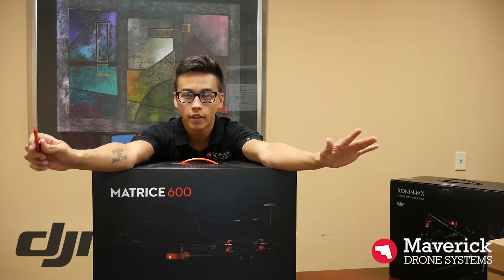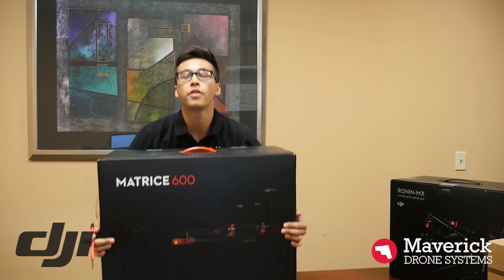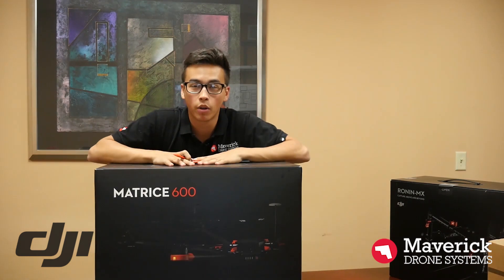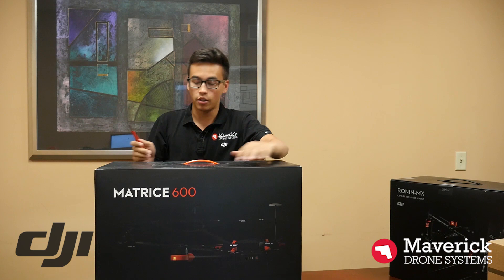What's up guys, this is Steven here at Maverick Drone Systems. Today we're going to be unboxing the Matrice 600. We're going to show you everything that's inside. We get a lot of questions about it, so we're just going to open it up and show you what's inside. Let's get to it.